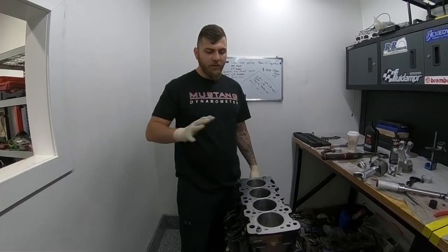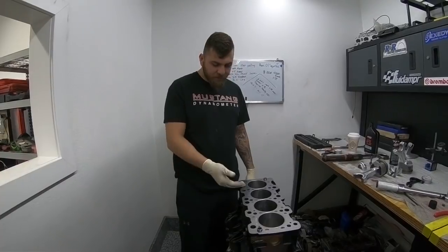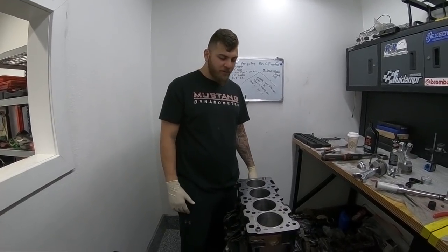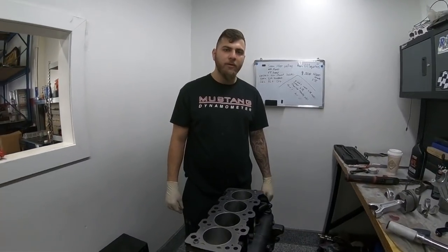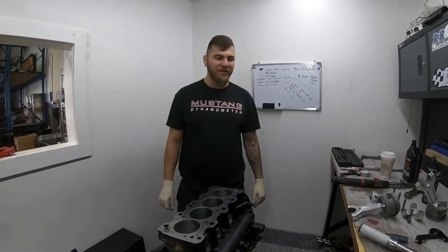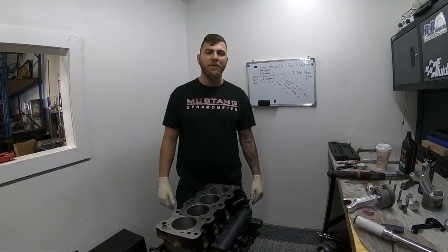This build is for our friends at I Crave Boost Performance — it's heading to Colorado next week, and hopefully they're going to break some serious records with it. Thanks for tuning in guys, just wanted to give you a little insight on all this stuff. We're going to have a lot more updates coming up soon.